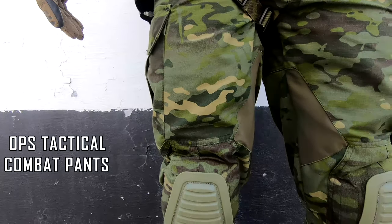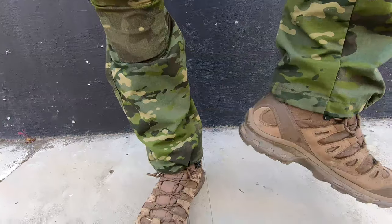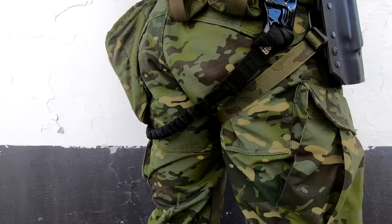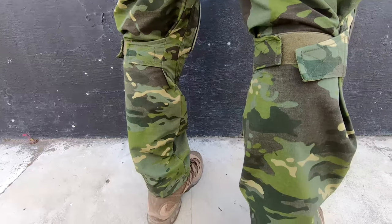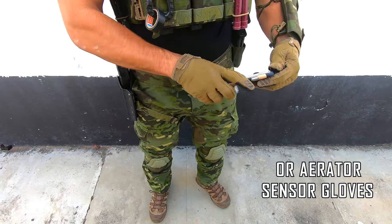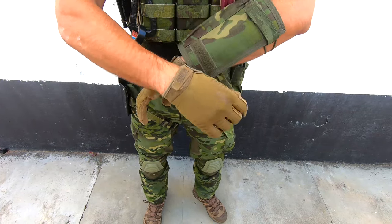The pants are from Obstatical also, it's their Advanced Fast Response Pants. And for boots, I'm rocking the Salomon Forces 4D GTX. The gloves are from Outdoor Research, they are the Aerator Sensor Gloves. And the wrist pouch is also from DBR Custom.